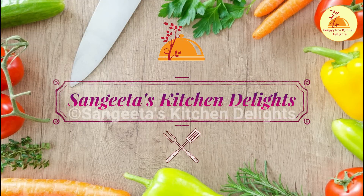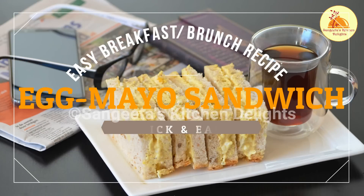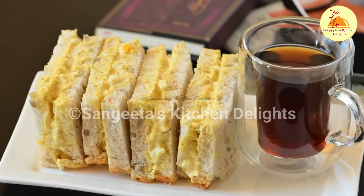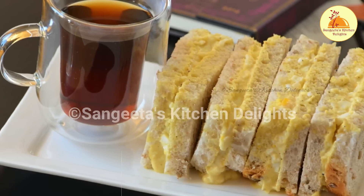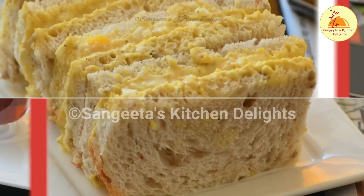Hello friends, welcome back to Sangeetha's Kitchen Delight. I am Sangeetha, here to present you a new recipe. Today I am going to share my most favorite sandwich recipe — the egg mayo sandwich — which you can pack for your kids' lunch box or serve as your breakfast or snack.